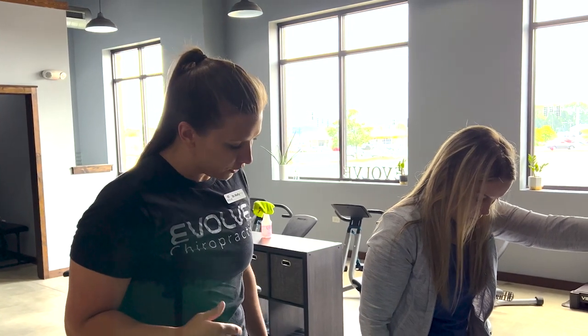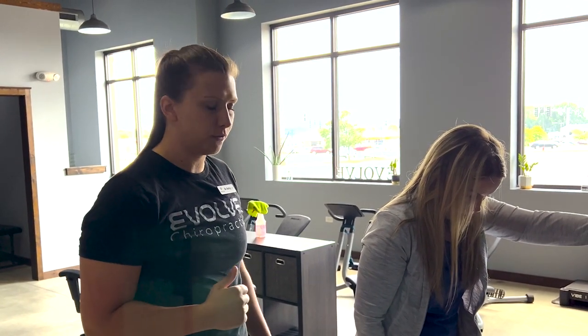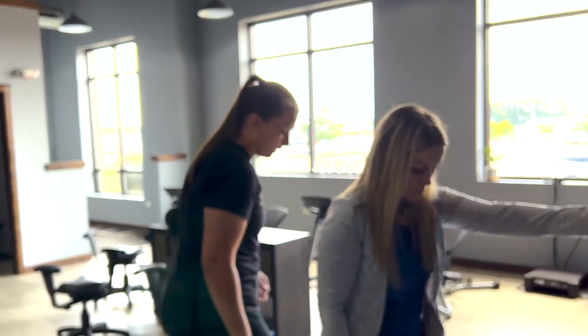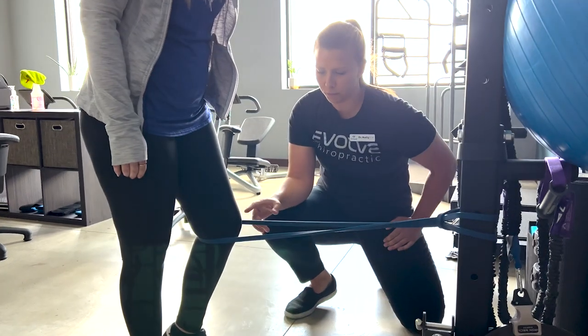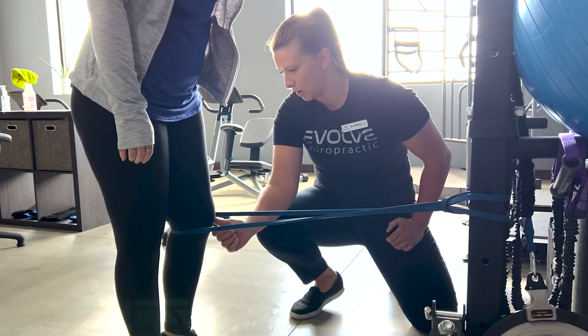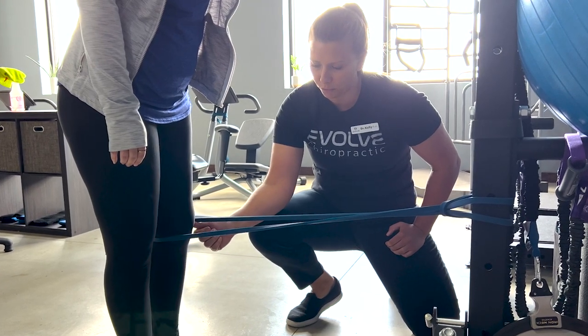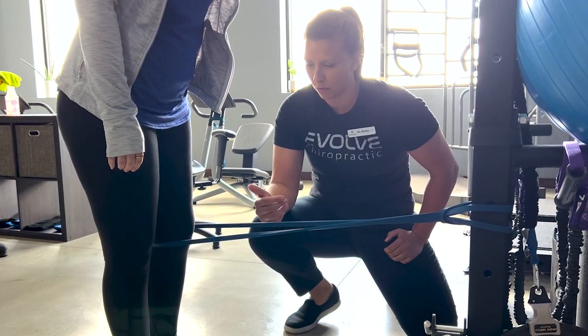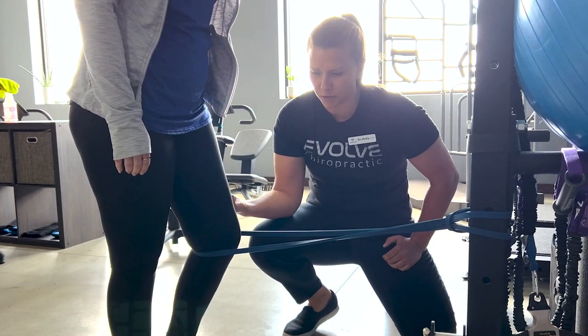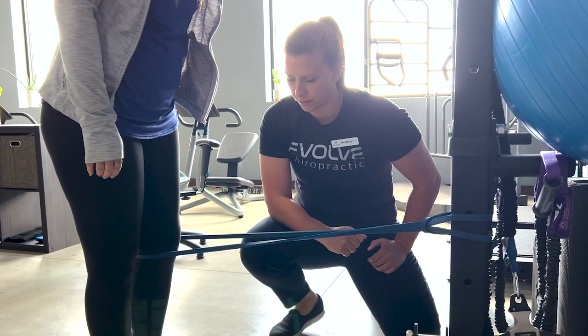This first one, we're working on her terminal knee extension — those last few degrees of motion and extension — as well as getting that quad to activate. We have a resistance band here with some tension on it. She's gonna go from a flexed position, keeping that knee pushed back up against the band, push and hold for three to five seconds, and then relaxing back. She's focusing on straightening that leg as much as she can, as well as squeezing and activating the quad.